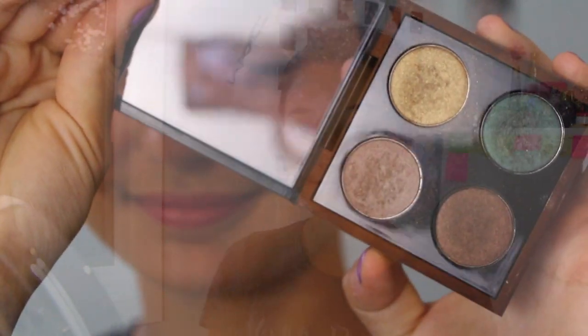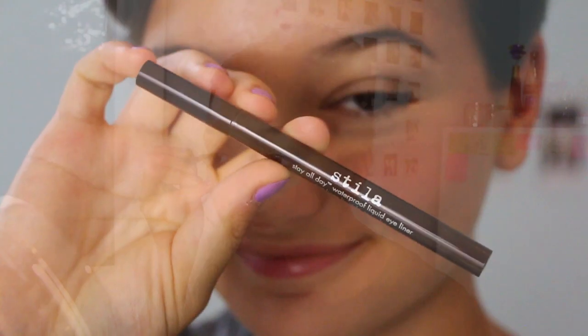Then I'm taking my MAC Temperature Risings Palette and applying three of the taupe, gold, and brown colors above my crease. Then I took my Stila Brown Liquid Eyeliner — one of my favorite eyeliners of all time because it's so easy to use and gives such a nice subtle color — and just made a little wing. After that, I applied my Makeup Forever HD Mascara, which gives a really nice subtle look that I love.